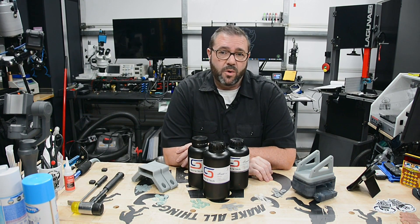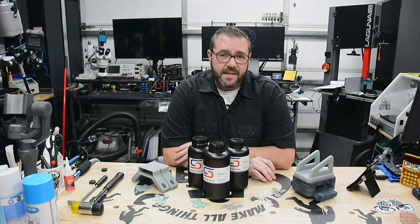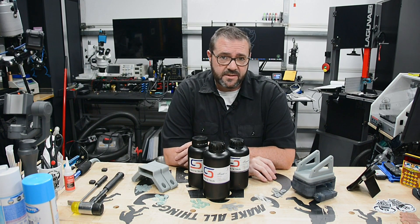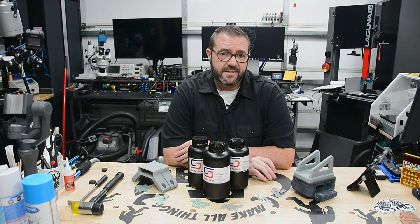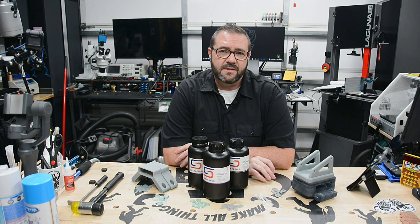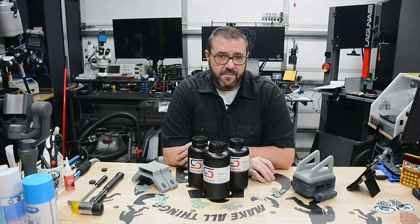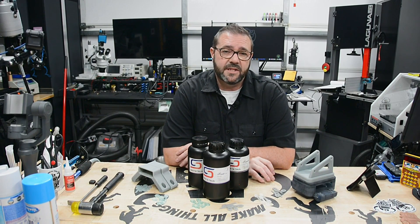All of the mixtures, on the other hand, were workable with sandpaper and lend themselves well to post-processing. Based on these results, I'll be focusing on the Blue-Tenacious mixture for my projects, which builds upon the toughness of Blue while adding more flexibility from Tenacious to handle impact and shear forces a little bit better. I'll probably adjust the mix, leaning towards more of a 60-40 mixture of Blue-Tenacious to keep the rigidity of Blue.